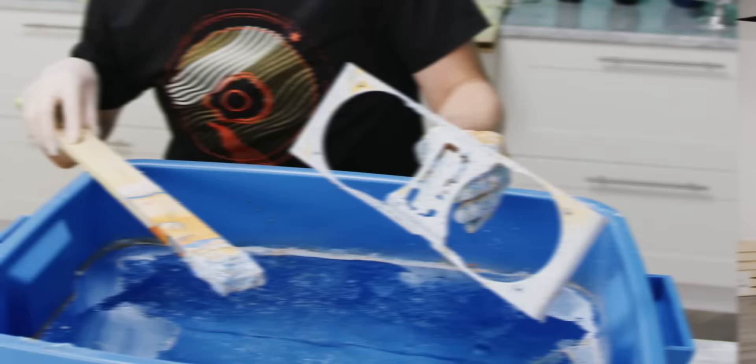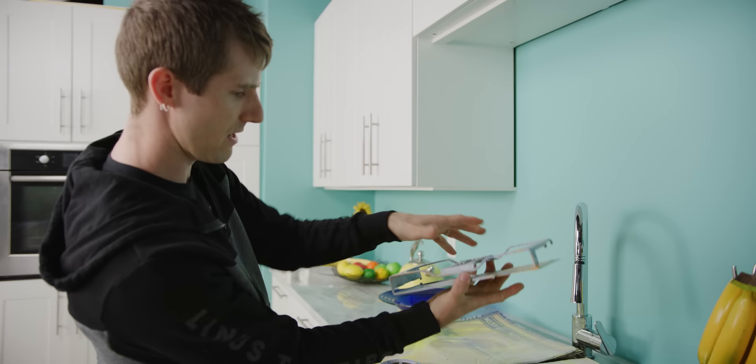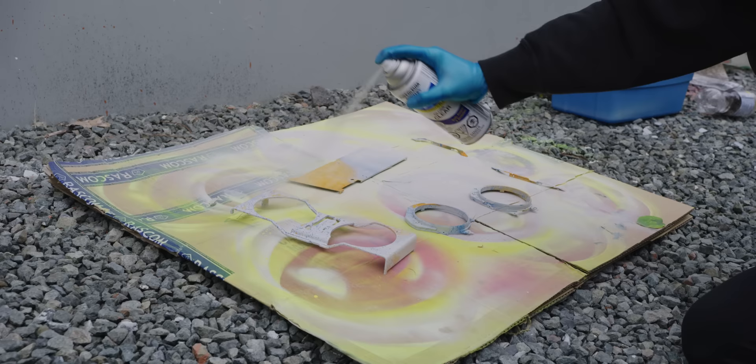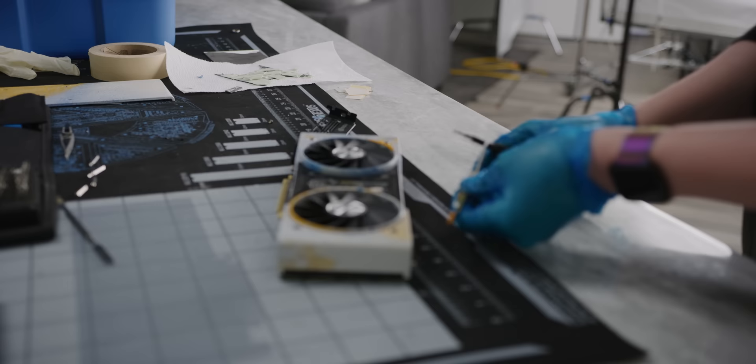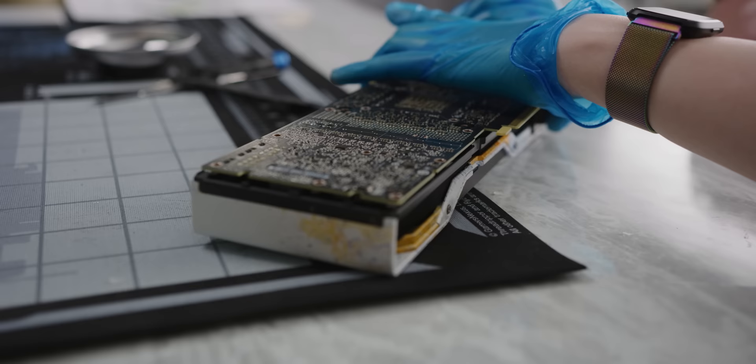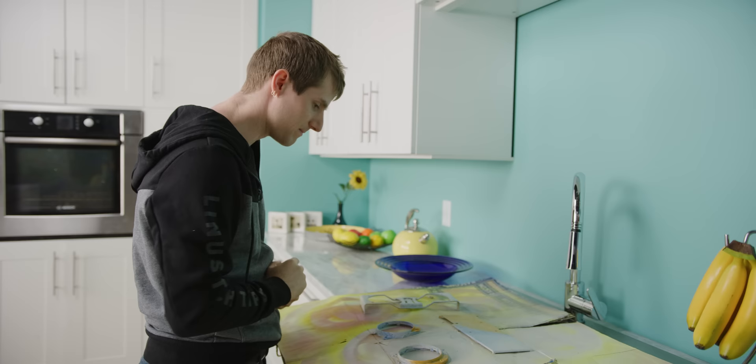So we left it overnight, and actually I gotta say, I'm kind of coming around to how it looks. I think this is going to be pretty sick. So the next stage, before we can reassemble it, is to give it a couple shots of clear coat, and then we can put it back together and hope that A, it looks good, and B, that card that was not reassembled properly last time even still works at all.